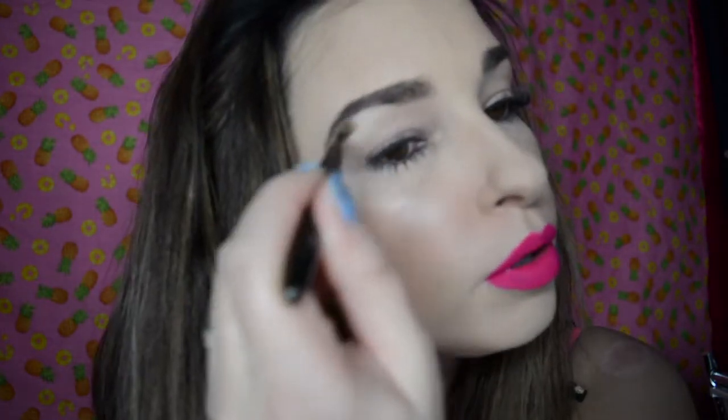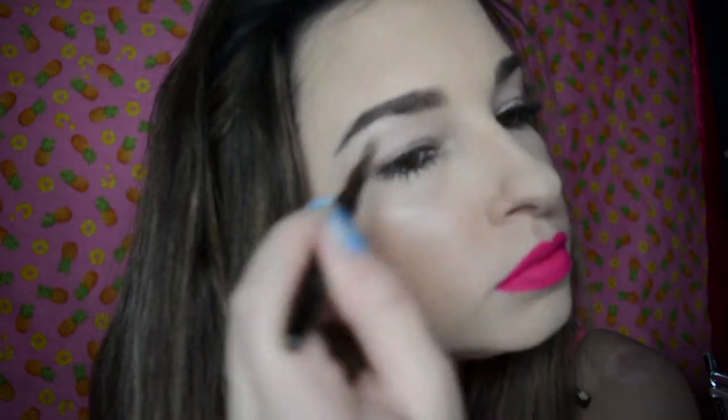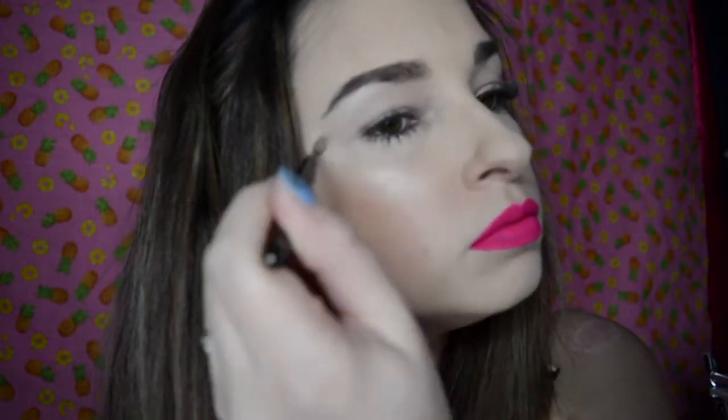Let's try this highlighter actually, see how that holds up. So I'm just going to get a wee brush and smoosh some of this highlighter on — under the brow, brow brow brow. Okay, so that's done.